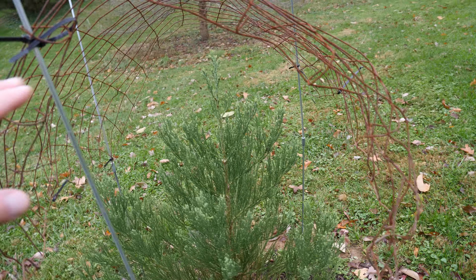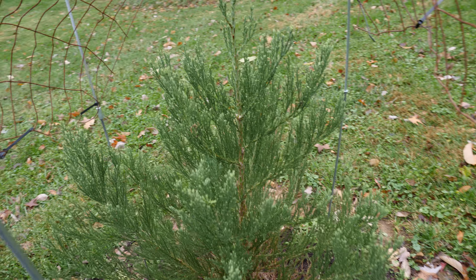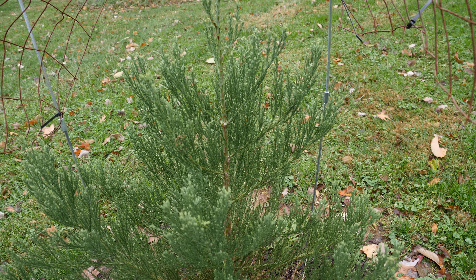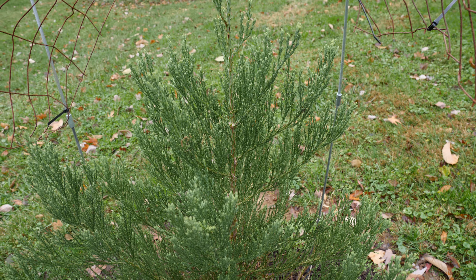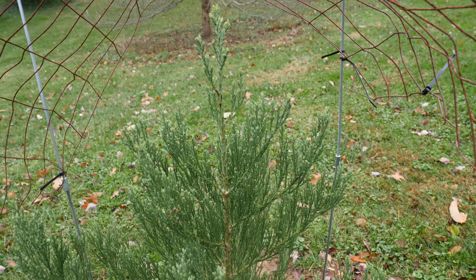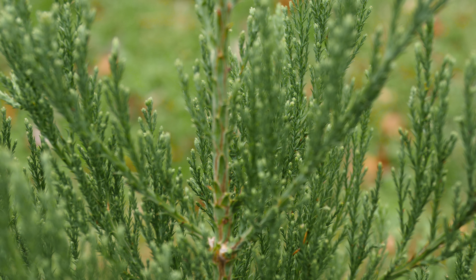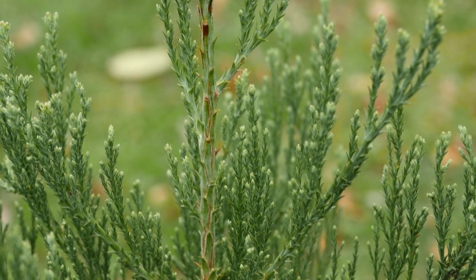By the way, I've got this cover over top because the deer tend to chew on the trees around here. I'm near the Cincinnati, Ohio area. I don't know if the deer would actually eat this or not, but they do eat other evergreens — they've chewed the Canadian hemlock I have all the way to as far as they could go with it.